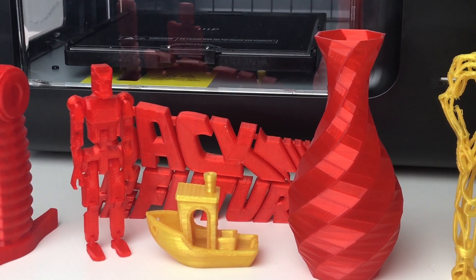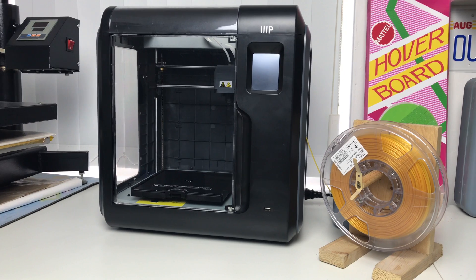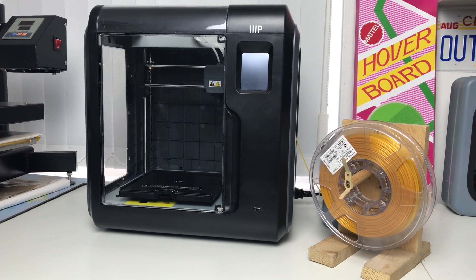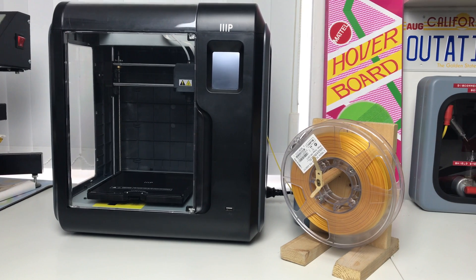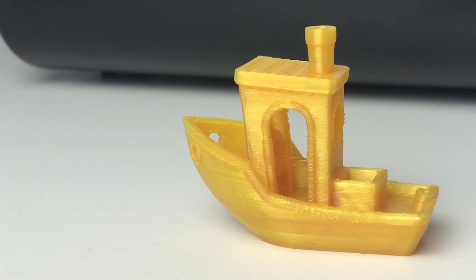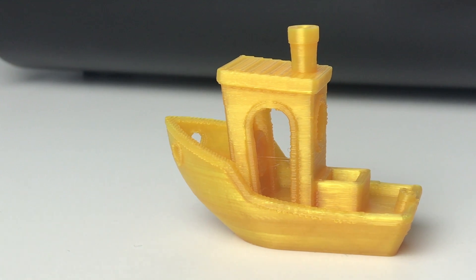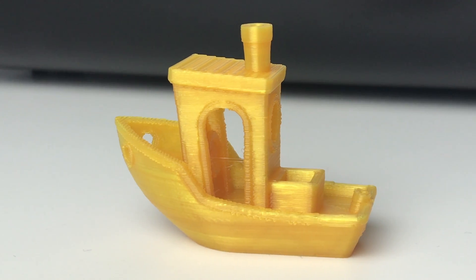Other than those, everything else printed great with the included filament. If you intend to print with third-party filaments like myself, you probably won't be able to fit the spool inside the printer, so you'll have to leave the spool door detached and have a separate spool holder as I've done. The filament I used printed this 3D Benchy fine with minimal issues and very slight webbing. Here's another time-lapse of the 3D Benchy.